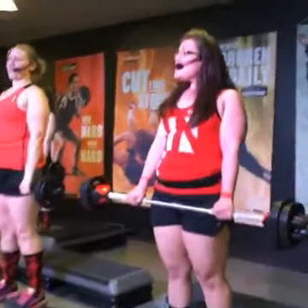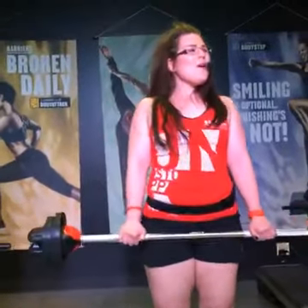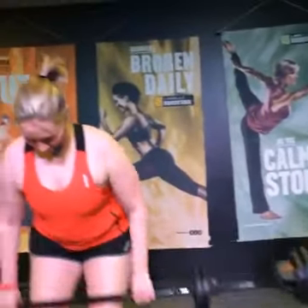Squeeze your shoulder blades. Drive your elbows to the back. One more. Much better than the sinkhole.